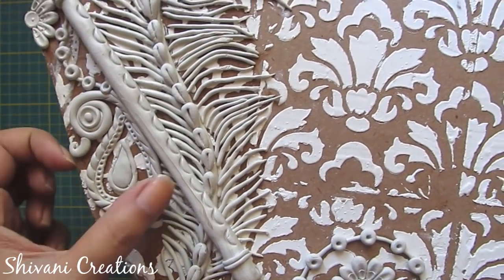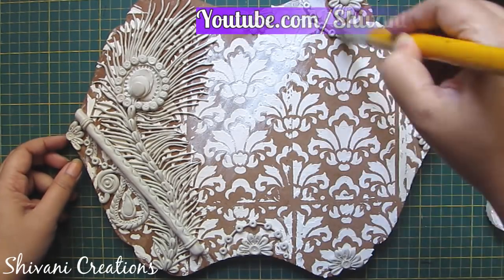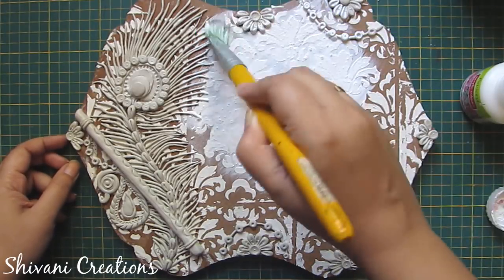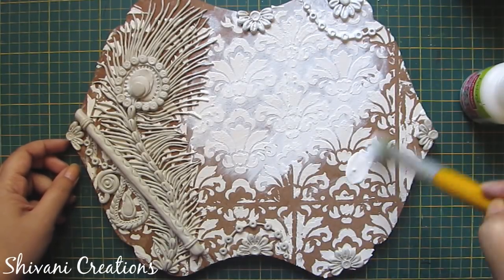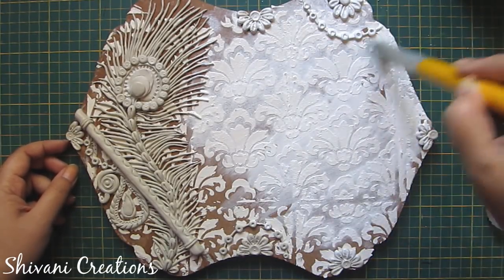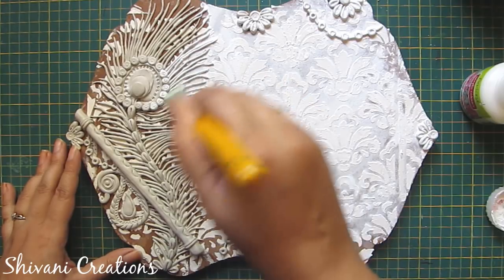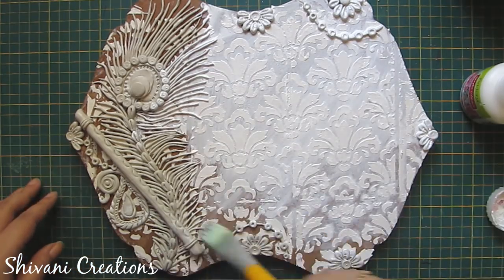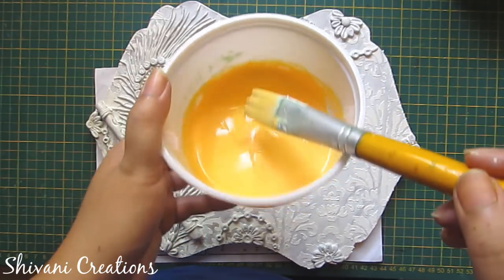I have also added one small peacock because I thought this place was a little empty and wanted to fill the gap by adding some designs. Now I will first paint the whole nameplate using white acrylic color for the base coat — I am applying this white acrylic using my flat brush. Since acrylics are waterproof, it will be good if you use acrylics, or you can also use oil paints.